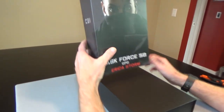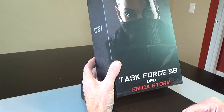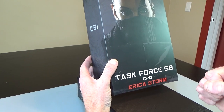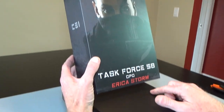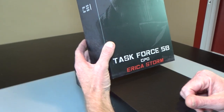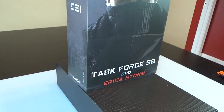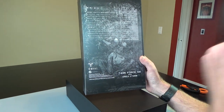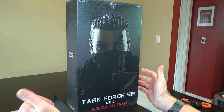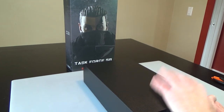Hi everyone, Sully here from Black Ops Toys, coming at you today with an unboxing of one of my top five incoming best figures that I've been looking forward to since last year. This is a Task Force 58 CPO Erica Storm from CBI — also Easy and Simple — and this is one of the releases I was super excited for. This is a female figure, hence the name Erica. You can see her bio on the rear of the box, and we are actually working with them on the comic book for this character.